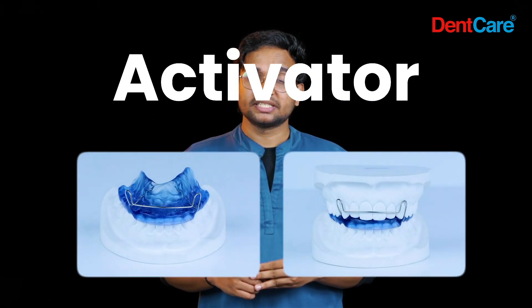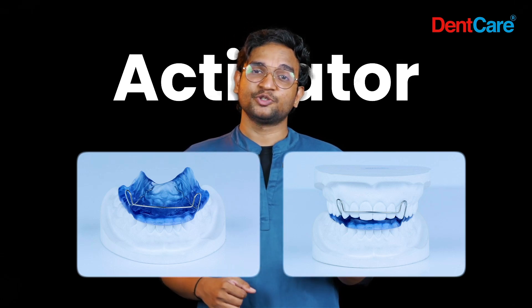Activator is a night-time wear appliance which is mainly used in the correction of class 1 and class 2 malocclusions.